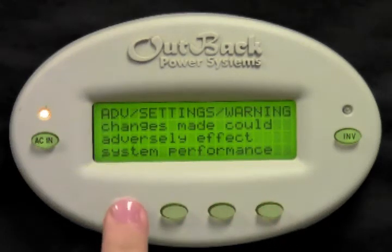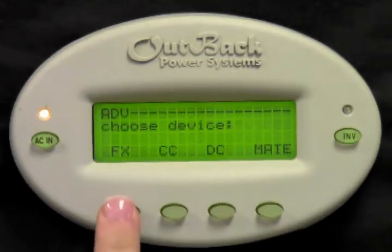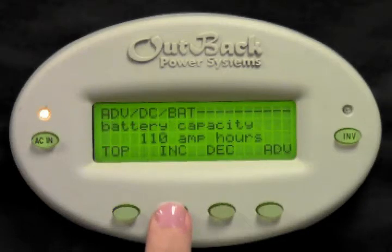Press any button to skip over the warning screen. Now press the increase button to change your password to 141. Press enter. Choose DC. Choose battery. Your battery capacity is your total battery bank capacity in amp hours at the 20-hour rate.